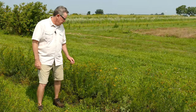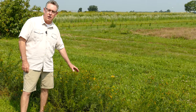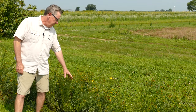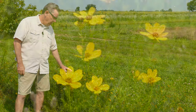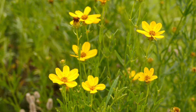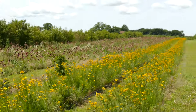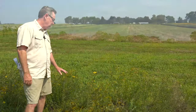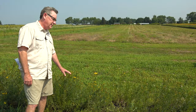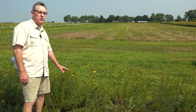Coreopsis palmata, prairie coreopsis, has a shorter profile than tall coreopsis — it gets about this tall. We're in mid-July here in Indiana. It has a yellow bloom and spreads by rhizomes, so when it's happy in a nice spot you'll get nice coverage. It doesn't do real well with tall plants around it, so if you're putting it in a prairie with big bluestem and similar species, it's not going to be very happy. But in a shorter-profile situation it'll do well.